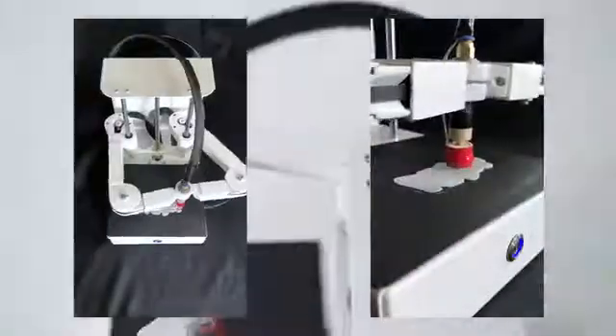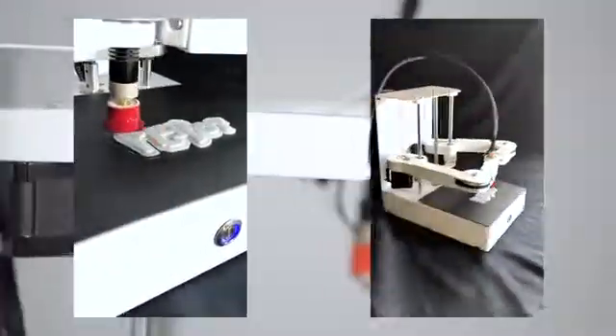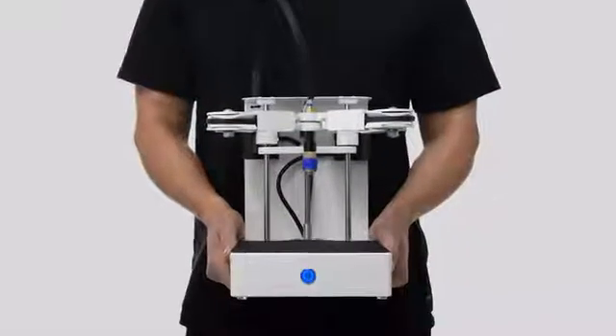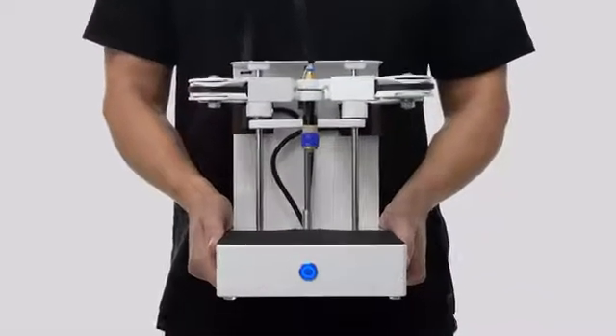Plybot is designed and assembled with love in California. This small and mighty printer will wow you with possibilities and its super affordable price. After years of design and development, both inside and out, this is the best version yet. See for yourself how easy it is to bring the future home.